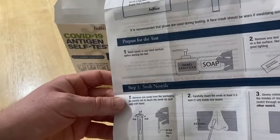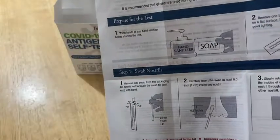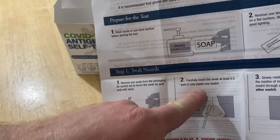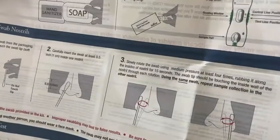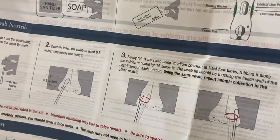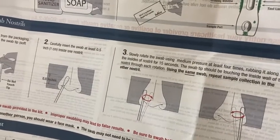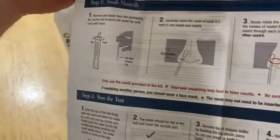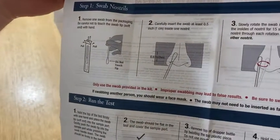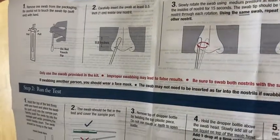Remove one swab from the packaging, be careful not to touch the swab tip — the soft end — with your hand. Carefully insert it at least 0.5 inches inside one nostril, then slowly rotate the swab using medium pressure at least four times, rubbing it along the insides of the nostril for 15 seconds. The swab tip should be touching the inside of the nostril through each rotation. Using the same swab, repeat sample collection in the other nostril. You should only use the swab in the kit — improper swabbing may lead to false results. Be sure to swab both nostrils with the same swab.